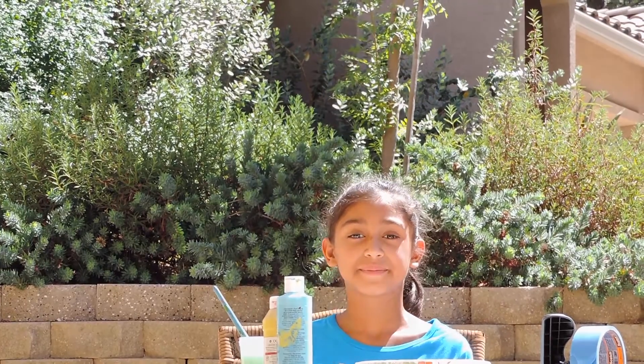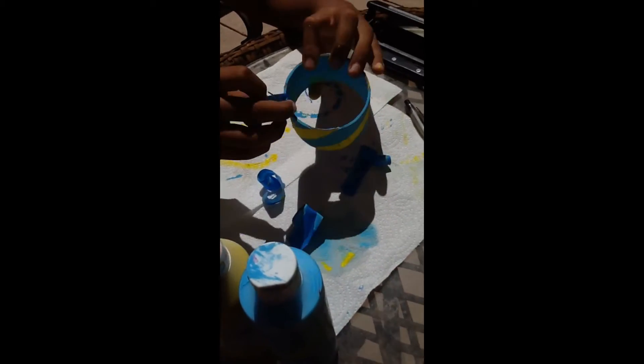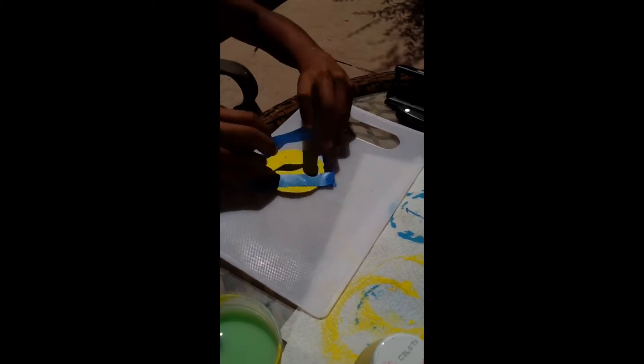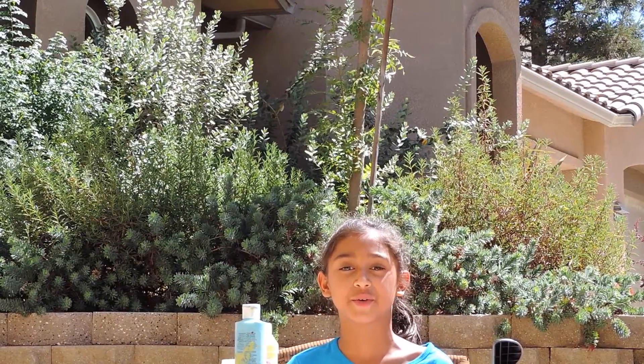Now it's time to peel off our tape. We're going to put the painter's tape on to give a striped effect. Now I'm going to paint this circular part of the pencil holder.